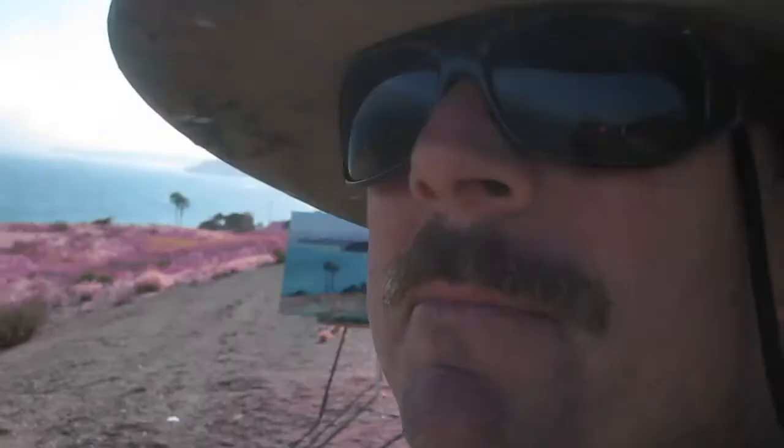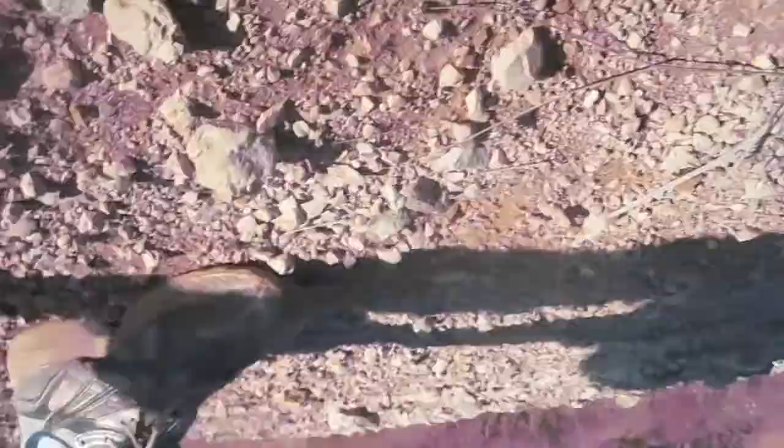Again, the importance of looking at the painting from far away — it really helps you understand what the hell's going on. Lost my hat.